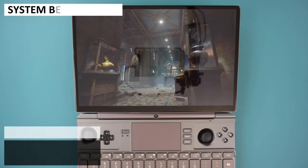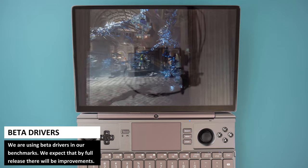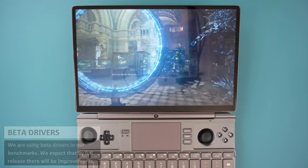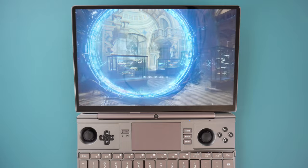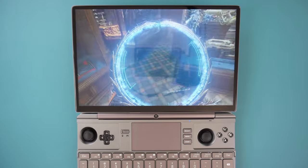Our benchmarks are based on the drivers that GPD have supplied to us. At the moment, there are no official release drivers for this chipset. We do think the drivers are not quite there in terms of overall performance, and we should definitely see improvements by the time the Max 2 is launched.